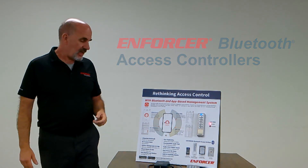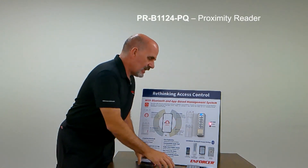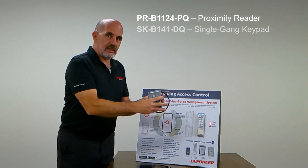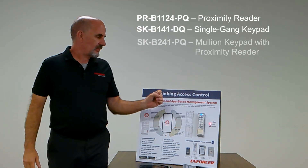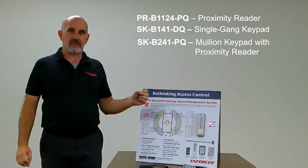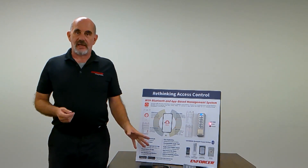There are currently three products that we have: a proximity reader, single gang; a single gang keypad; and a mullion-style keypad with built-in prox reader. The devices have a Form C relay output on the backside.